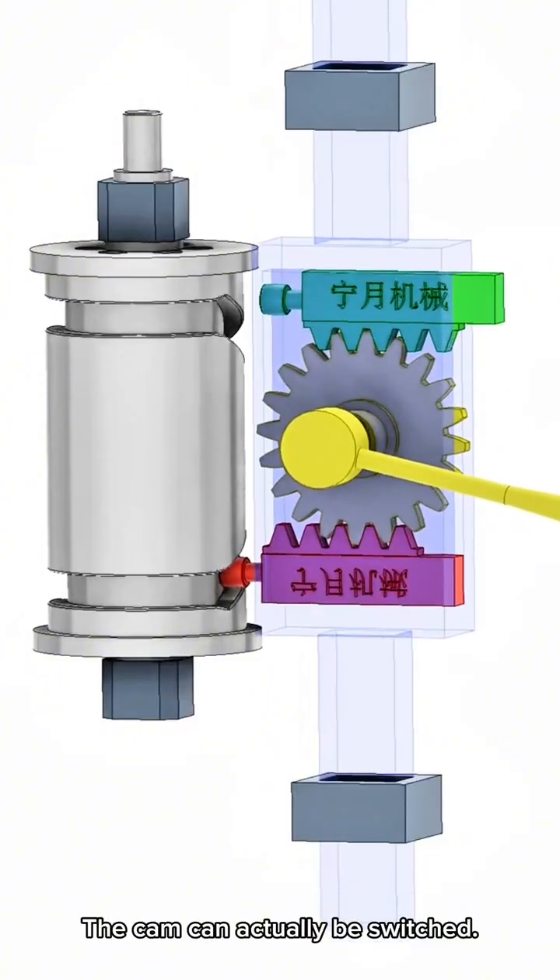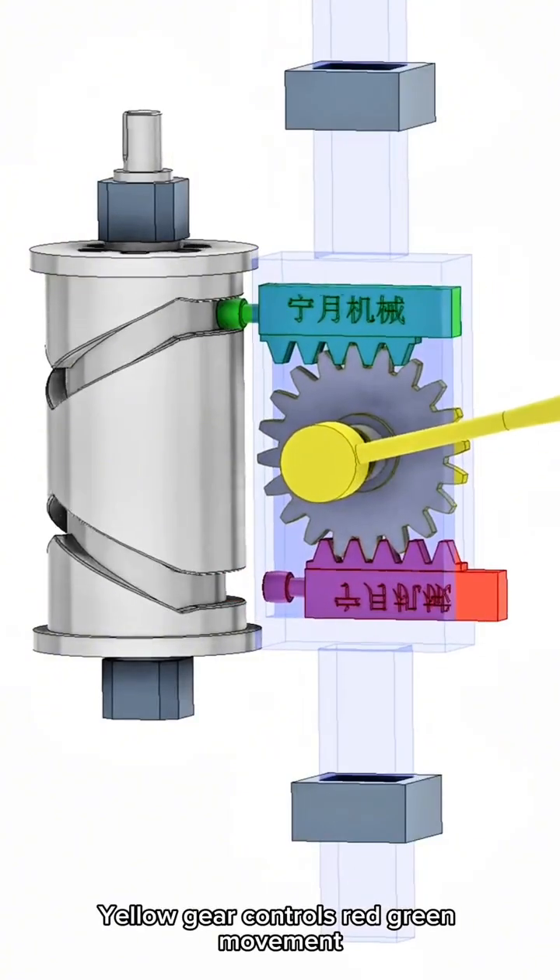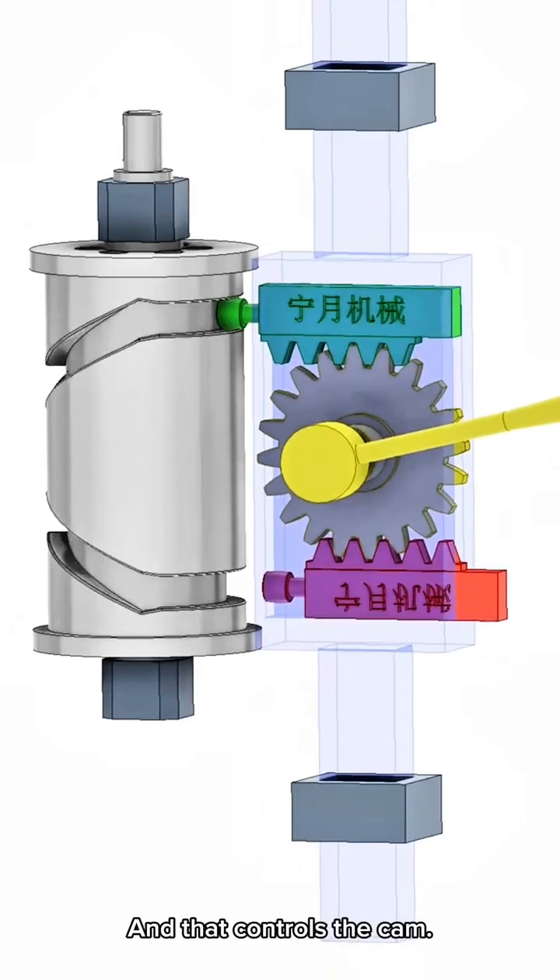The cam can actually be switched. Yellow gear controls red-green movement, and that controls the cam.